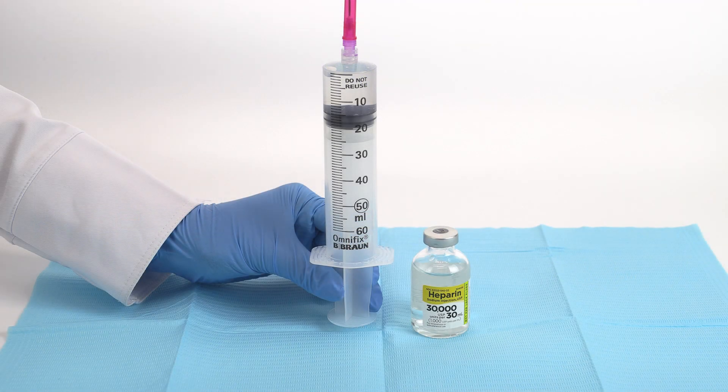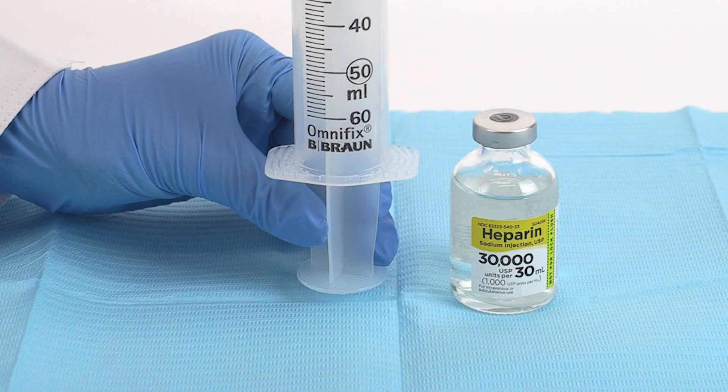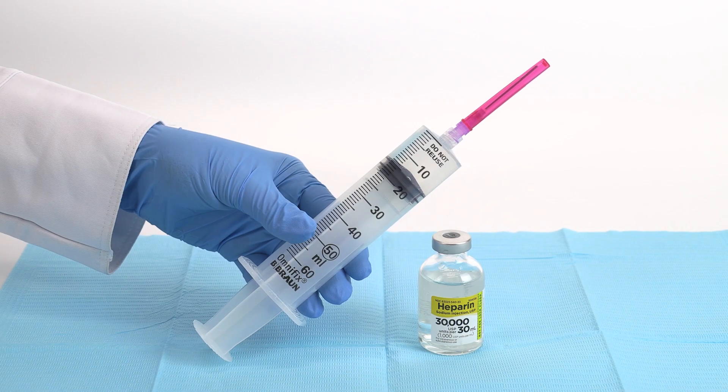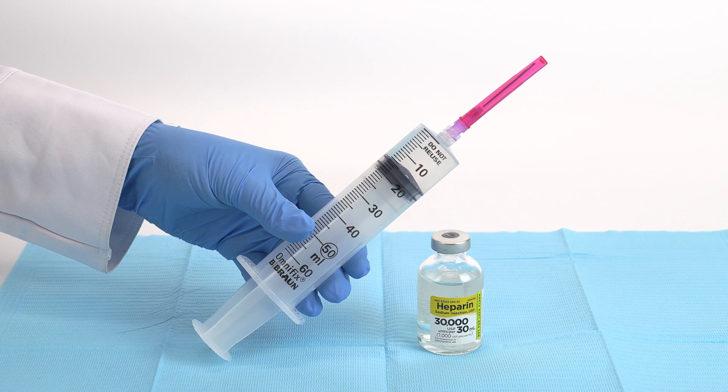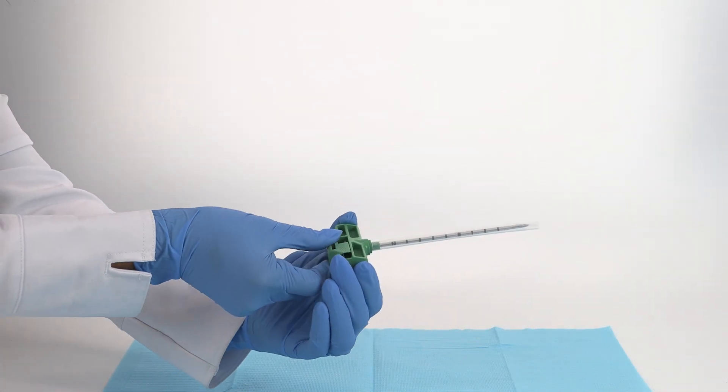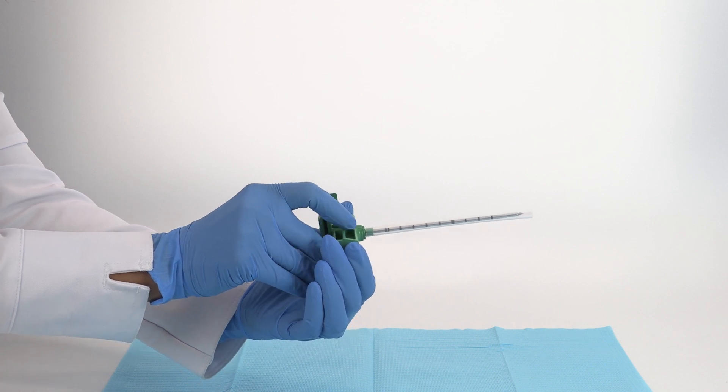To begin, we will prime the bone marrow needle and filter. Use heparin solution 1000 units per mL as the anticoagulant of choice. You may also use citrate anticoagulant if heparin is not available. To begin, aspirate 15 mL of heparin into a 60 mL syringe. Remove the stylet from the bone marrow needle and prime the needle as shown.